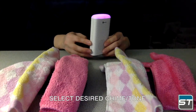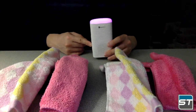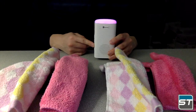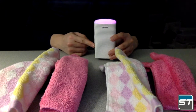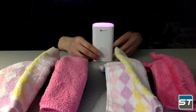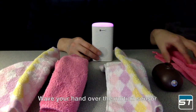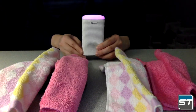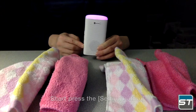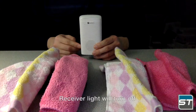Select your desired chime and turn on the pairing. Wave your hand over the motion sensor. Then exit the pairing state by pressing the setting button. The receiver light will turn off.